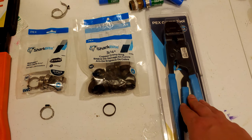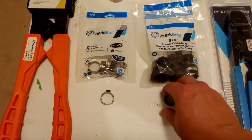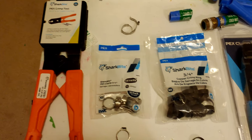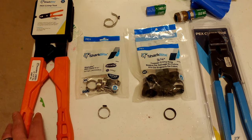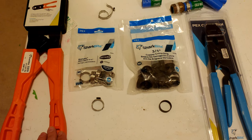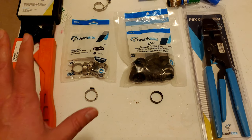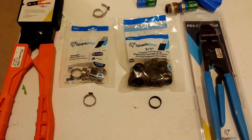They have their own respective tools — this tool goes with the clamp and this one goes with the copper crimp ring. I want to preface by saying both of these are equally effective. I have seen nothing or read nothing about differences in strength or anything of that matter. My preference comes from a different angle.